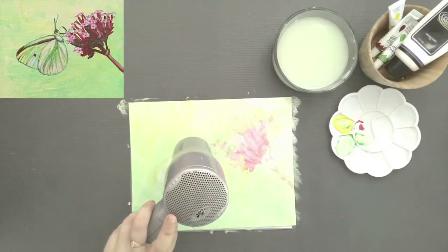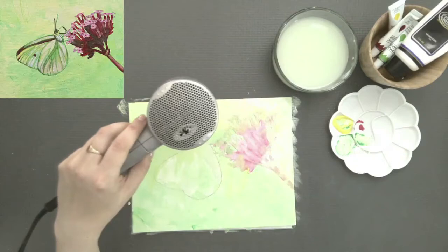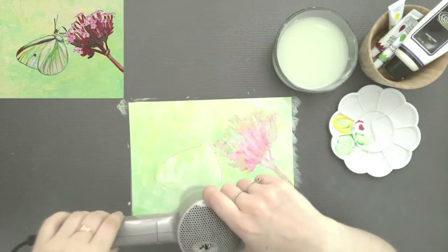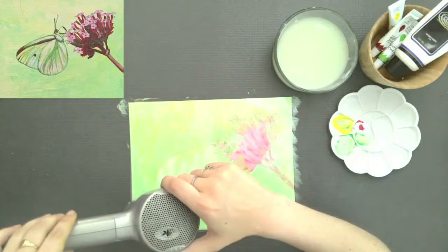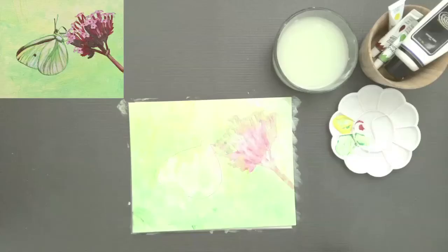Go ahead and let this dry. I went ahead and did it with a hairdryer — you can walk away from it — but this needs to be completely dry before you move on. It's always going to dry a little bit darker but also more transparent. Go ahead and pause and get all that done.